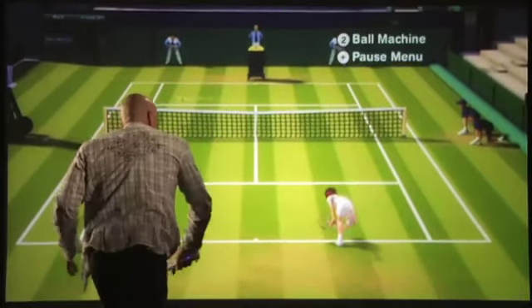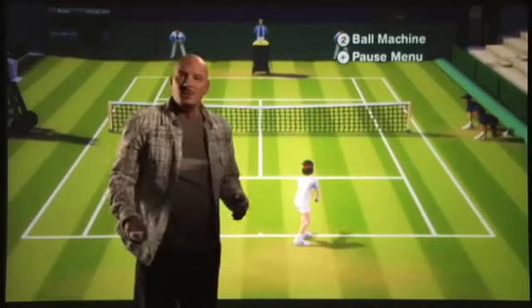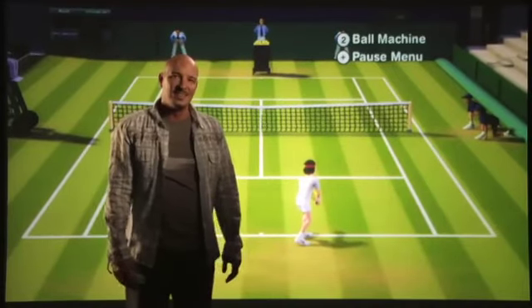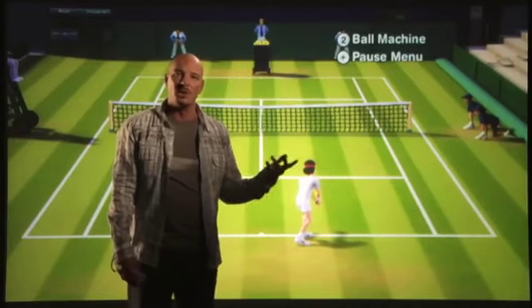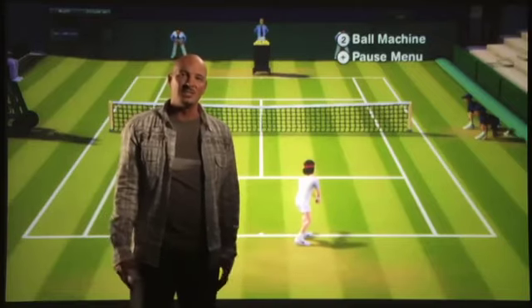True one-to-one experience. That's a little bit about EA Sports Grand Slam Tennis and the Wii Motion Plus, and how it takes that authentic experience to an even more authentic level. Make sure you check it out June 2009.